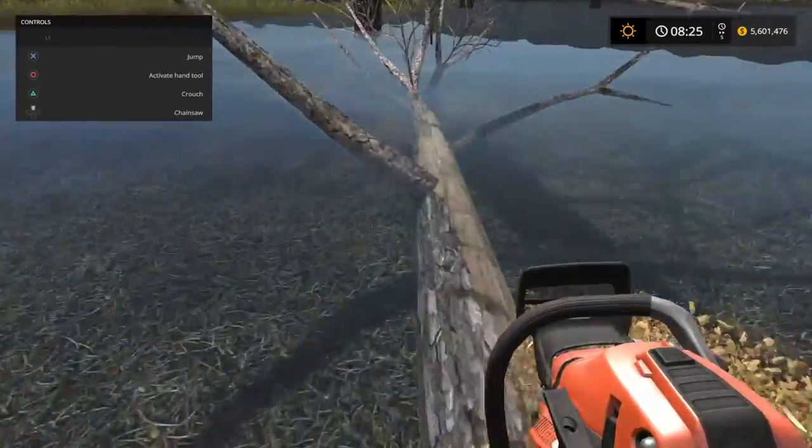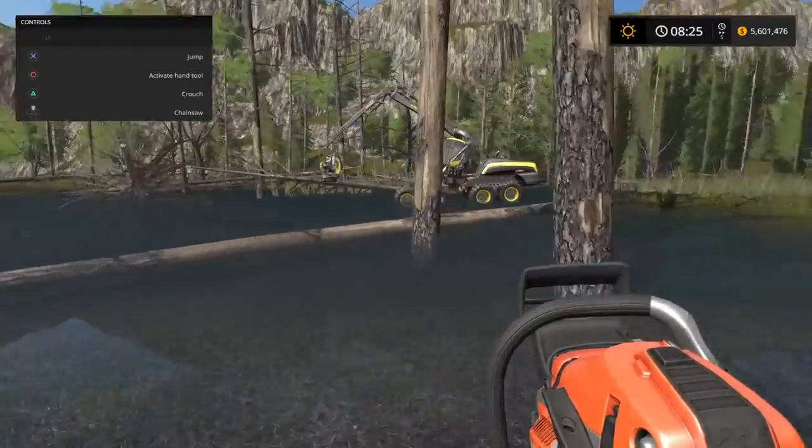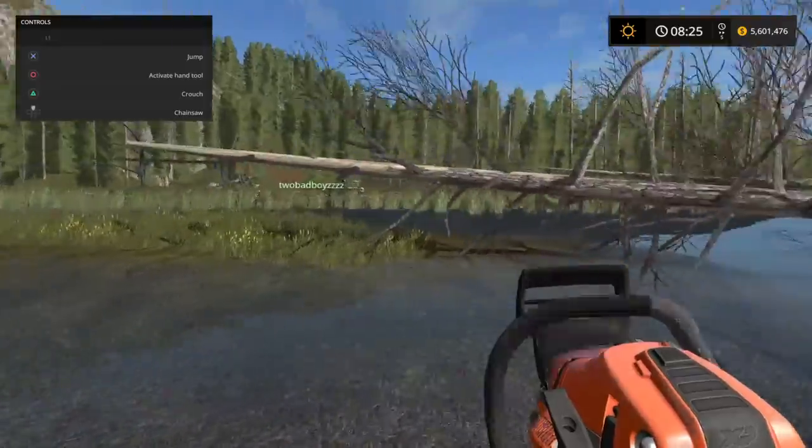Brady, if you want, you can straighten up. Water back here when you're done loading up. There's a lot of down trees.